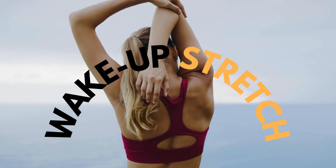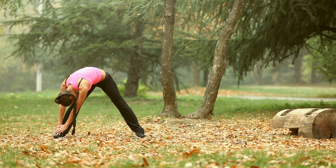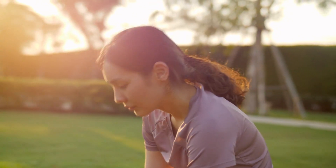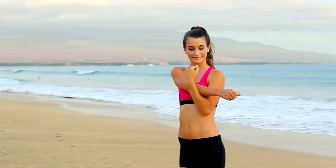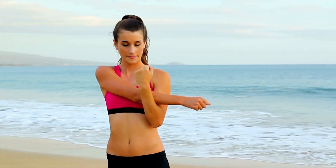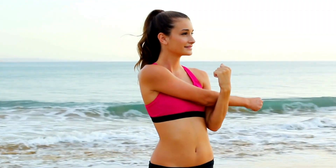Number one: Wake Up Stretch. Let's start with some wake-up stretches. Reach for the sky, elongate those muscles, feel that lovely stretch. Remember, this isn't a competition, it's about feeling good. Roll those shoulders, twist gently and wake up your body slowly.